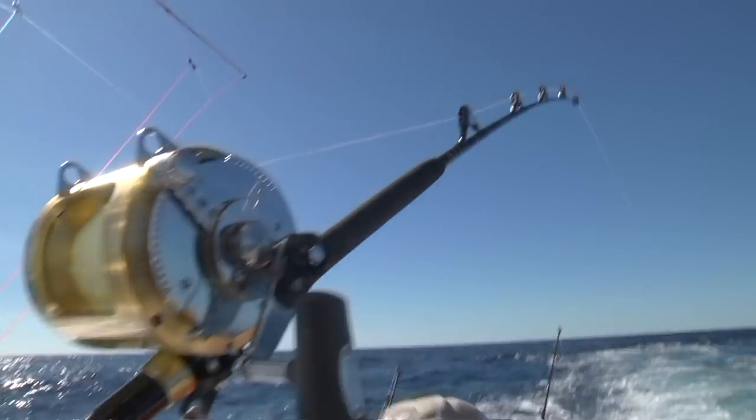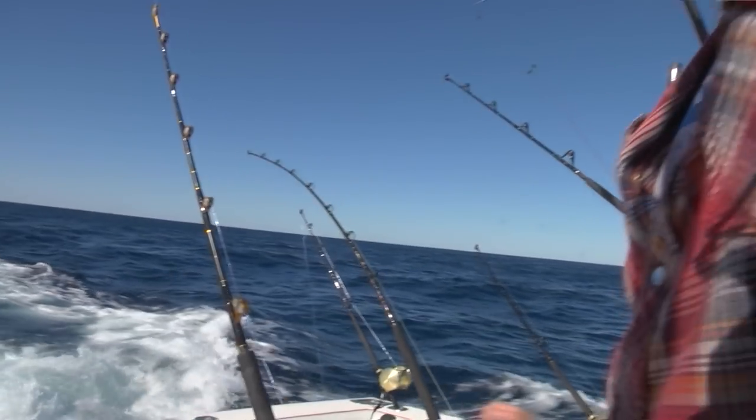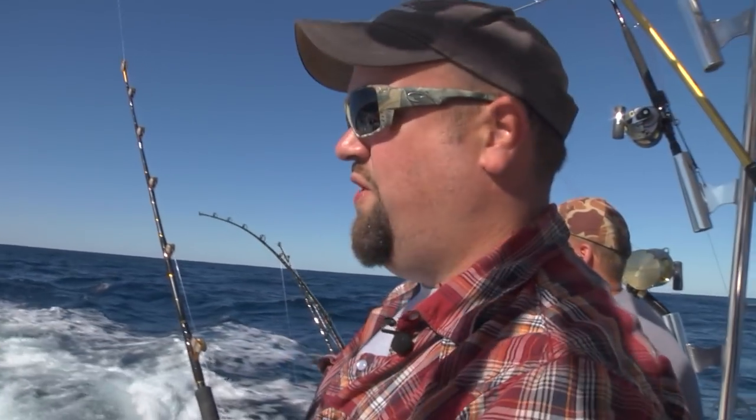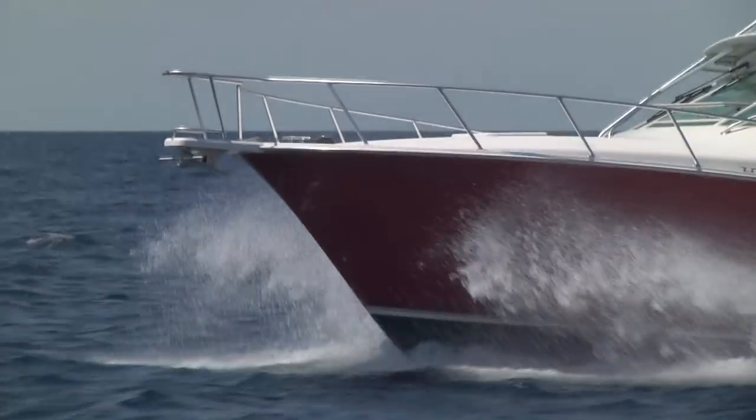There we go — that's a better fish. There should be more coming. There we go, another one. We just went by another high flyer, the second or third one we passed here. We just doubled up.